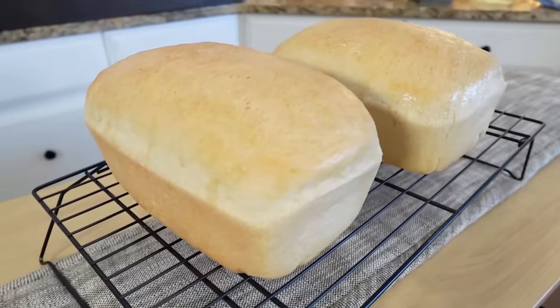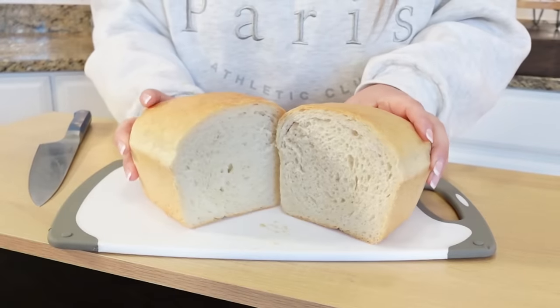In today's Sunday dinner video, y'all are in for a huge treat. I'm going to be showing how to make my easy homemade bread. This is beginner friendly — I myself am not a baker, but y'all this is almost foolproof. It comes out delicious every single time and it never lasts more than a couple days in my household.